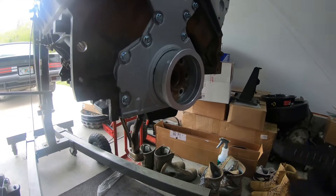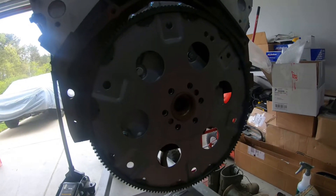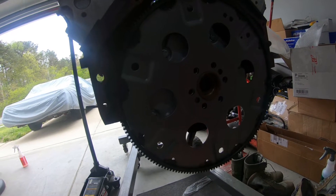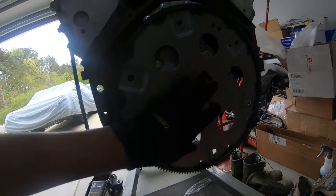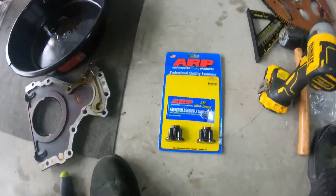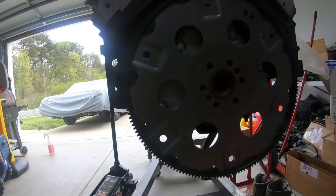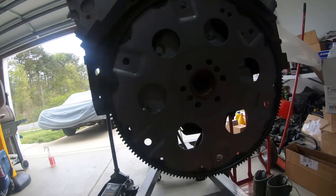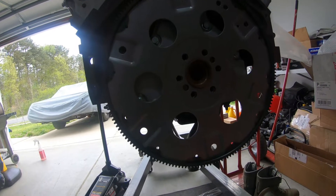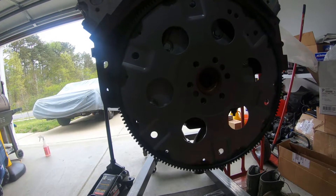I got all the bolts tightened down and just put on the flex plate — didn't bolt it in yet. I did order ARP bolts for the flex plate. I'm gonna go ahead and install those, torque them down to the specified setting, put it back on the stand, flip it over, and put the oil pan on.